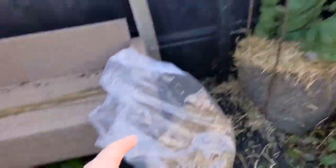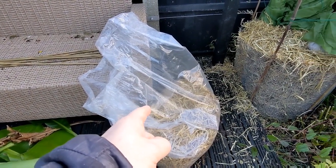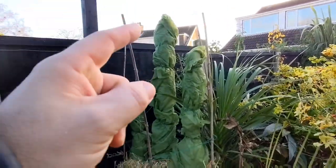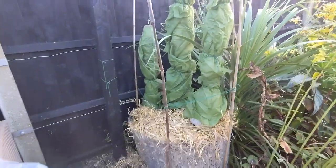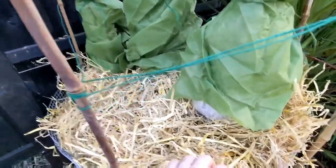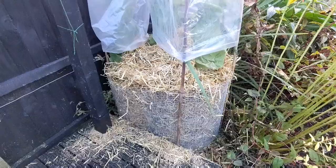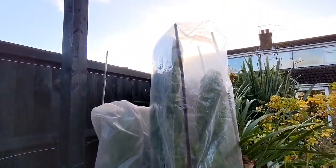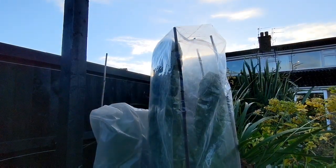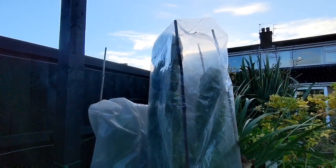My last job is to recycle this big plastic bag that I used for the straw. That's going to sit on top to keep the water and moisture out over winter — last thing you want is the straw getting wet and starting to rot down. And that's the winterized bananas. Until next time, goodbye.